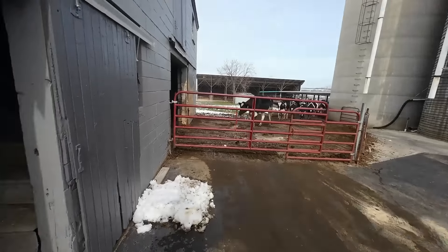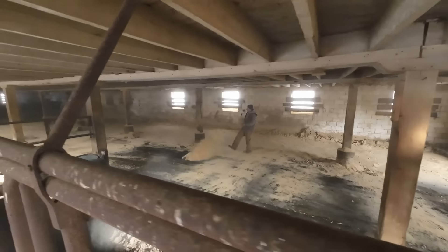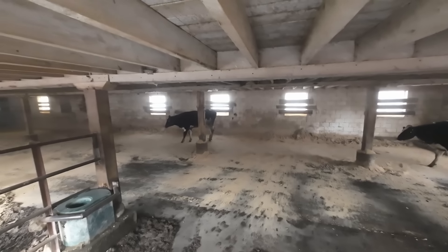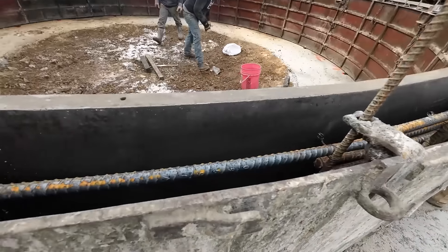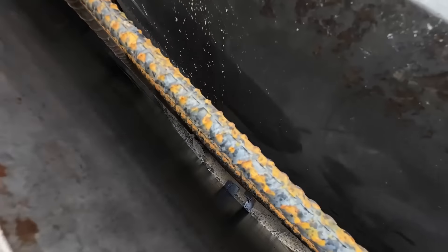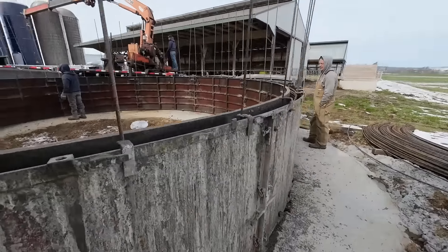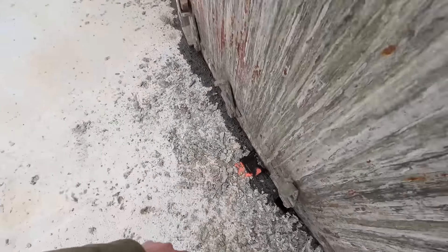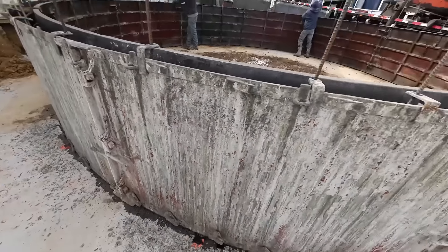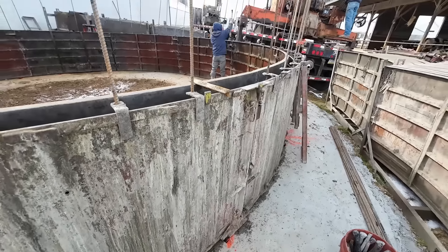My dad brought some bedding down. They want to pour the silo today — I'm not sure what all they have to do until they can pour. But they had to spend time making sure it was perfectly level. They put these little shims in there to make sure they start straight. Got a lot of heavy rebar in there.